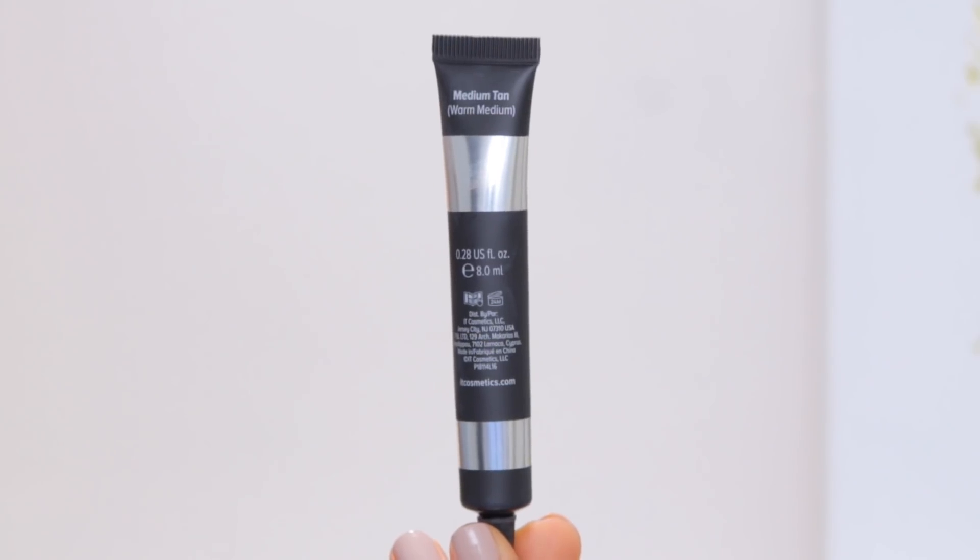I originally purchased the light color and that was way too light — and I'm not a really dark person, I'm pretty pale. I have a little bit of fake tan going on, but even without it I'm paler, and the light color was just way too light. The color I'm working with today is called medium tan. Medium regular is the most popular color they have, but it seemed a little too pink for my skin tone which has yellow undertones, so I went with medium tan. If you're between light and medium or have a similar skin tone to mine, I'd suggest medium or medium tan. Don't go for the light — I know everybody wants bright under eyes but trust me, it's just too light.